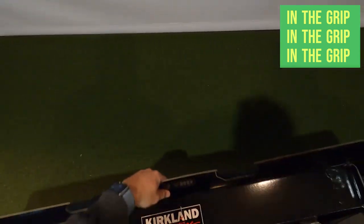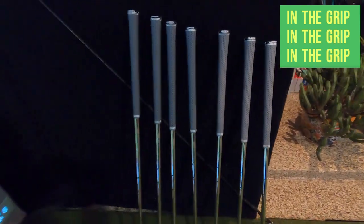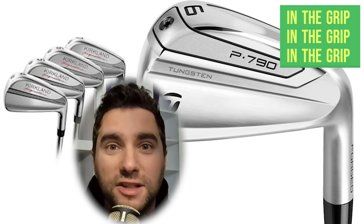The Kirkland Signature Players Irons set comes with seven clubs: a 4-iron, 5, 6, 7, 8, 9, and a pitching wedge. Golfers can select from stiff or regular flex shafts. A lot of people have been comparing these clubs to the TaylorMade P790s, which are also marketed as player distance irons.